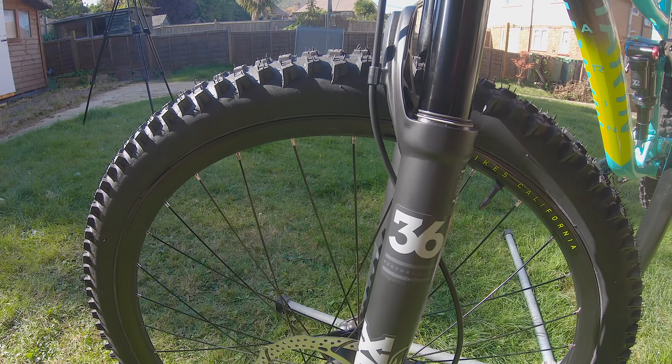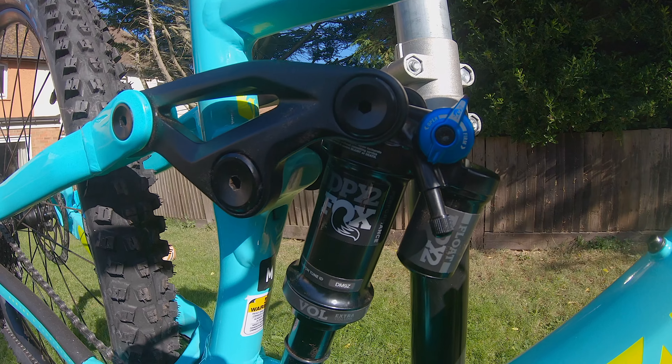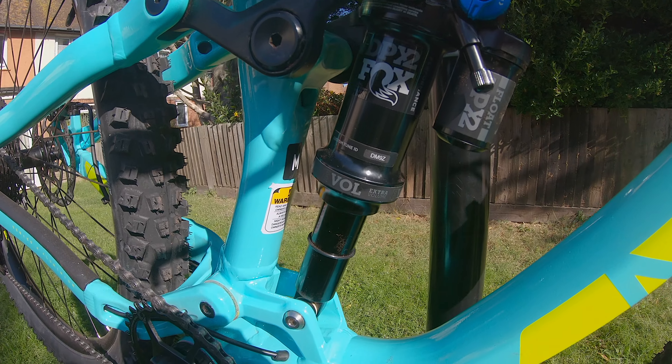I definitely think if you're in the market for a do-it-all enduro bike around the three grand mark, this should definitely be on your radar because I feel like you're getting a lot more for your money with this bike than others at the price point.